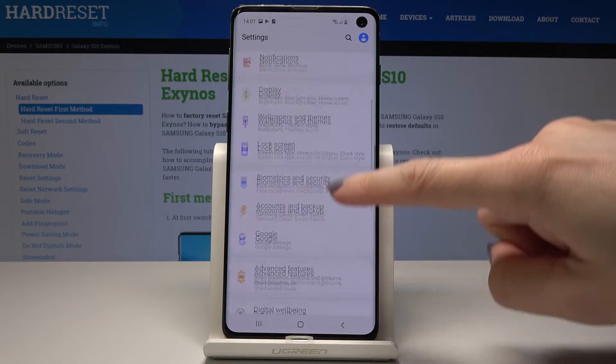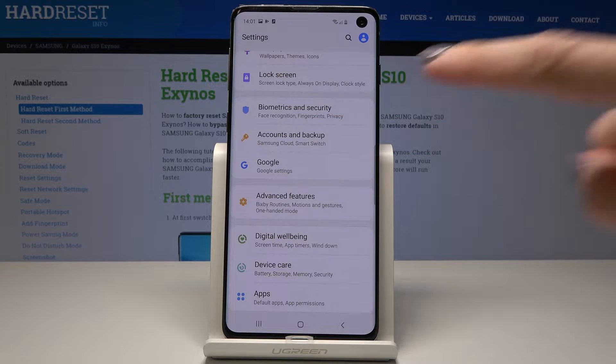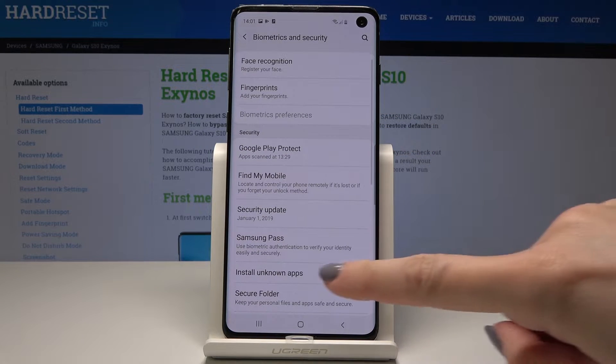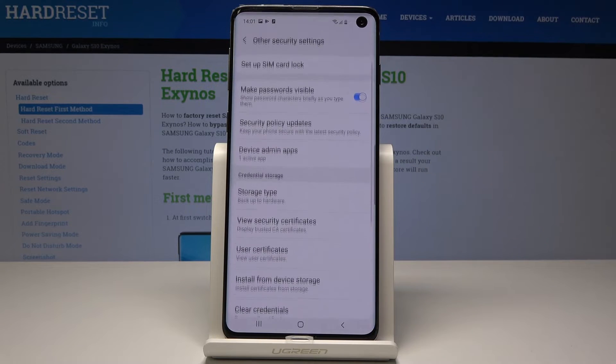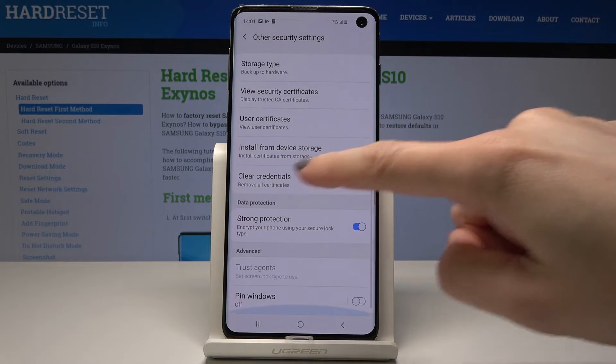Here you should scroll down and pick biometrics and security. Now scroll down one more time and go to other security settings where you will find clear credentials.